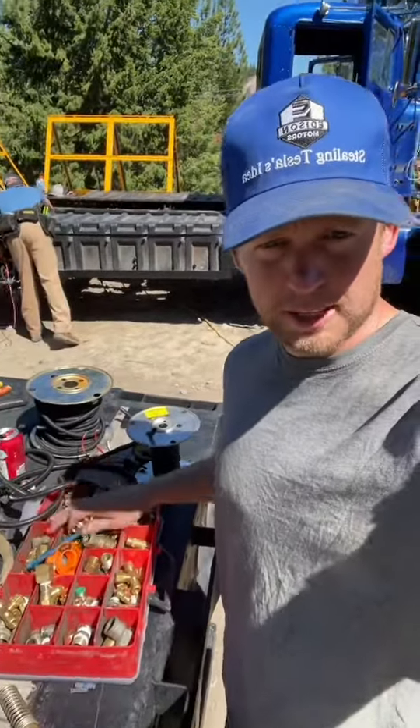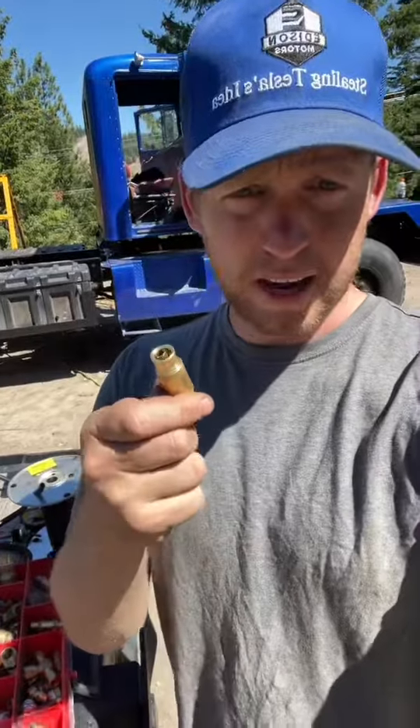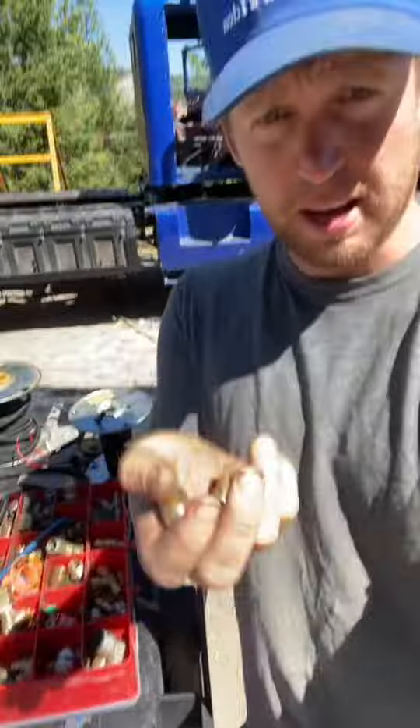When you got to do airline fittings on the truck, there's basically two types you can go with: the quick connect and the compression fitting.